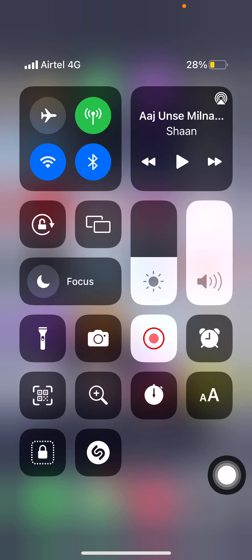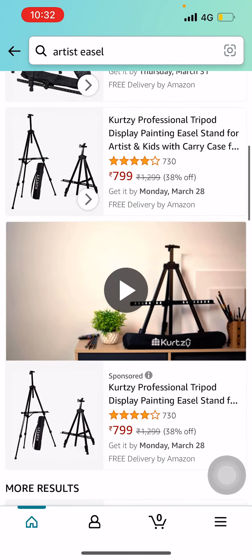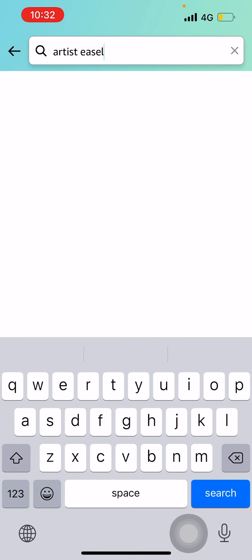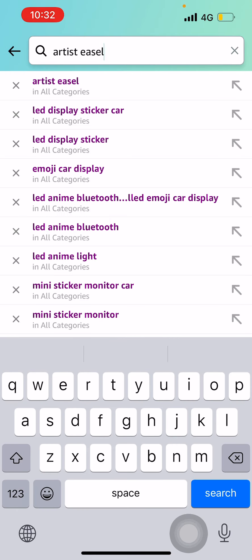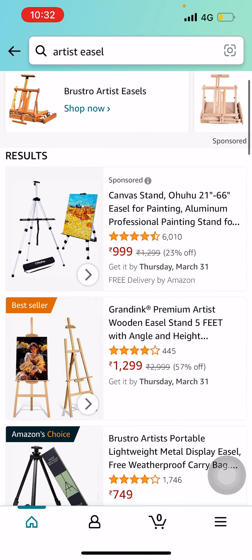Hello, welcome my friends to my channel. Today I will show you the best easels which artists use. Let's move on to Amazon and here I will show you some articles. Here you can type 'artist easel' and you will see some listed over here. The first one is an aluminum one.